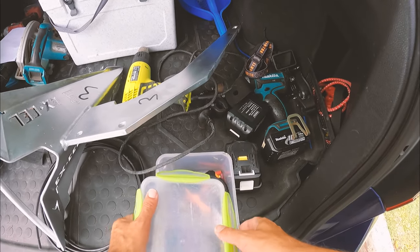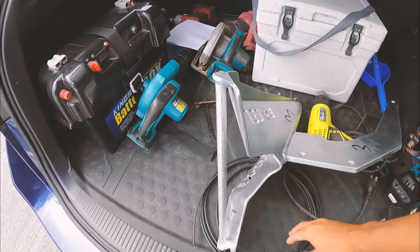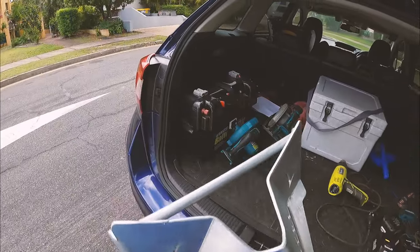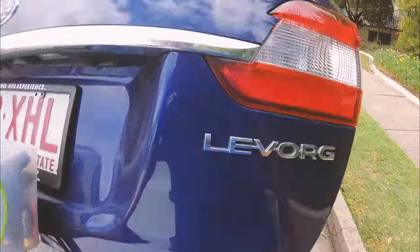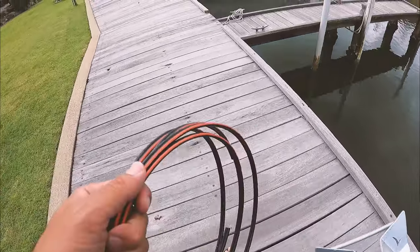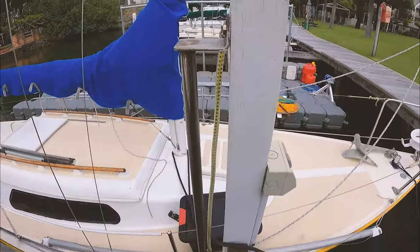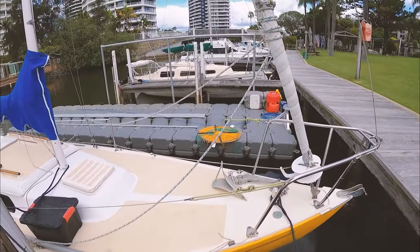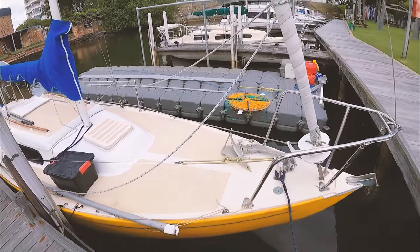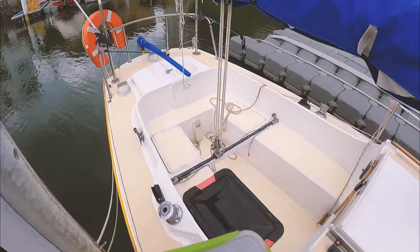We'll take this, and this for now, and I guess we should take this just because it's heavy. We can wait there for a sec. This actually looks a fair bit bigger than the other anchor. Now the tricky part is going to be somehow fitting it on there — I don't know how it's going to fit, hopefully. But yeah, it's good to be back to the boat.